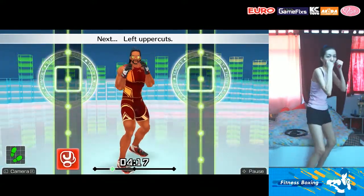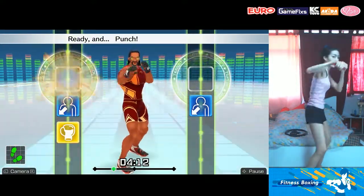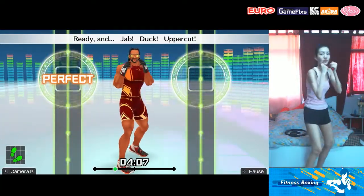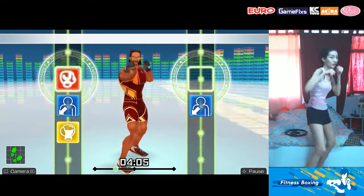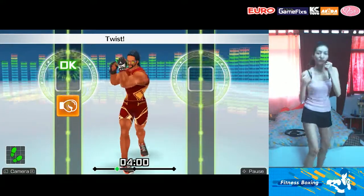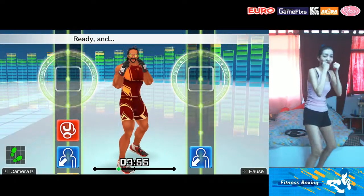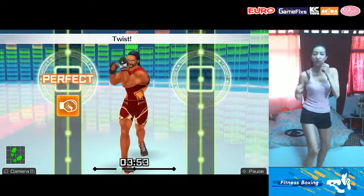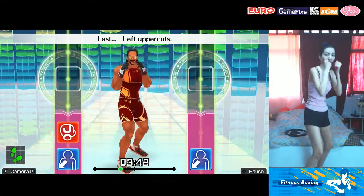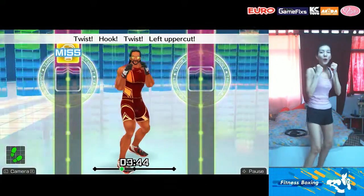Next, left uppercuts. Ready and jab! Duck! Left uppercut. Ready and jab! Dodge it! Punch! Ready and jab! Duck! Uppercut! Next, twist left and hook — go! Jab! Duck! Uppercut! Twist! Left hook! Ready and punch! Dodge it! Double left! Ready and jab! Duck! Uppercut! Twist! Hook! Focus on your core! Last, left uppercuts: jab, duck, uppercut, twist, hook, twist, uppercut, left uppercut. Keep in rhythm!